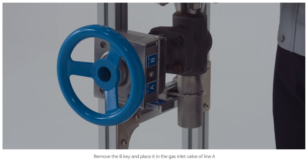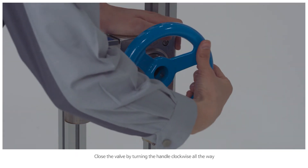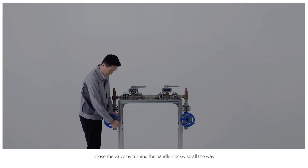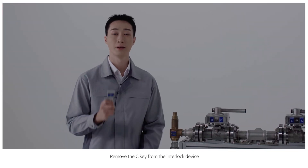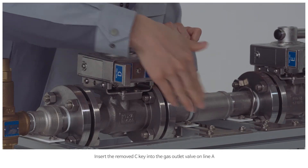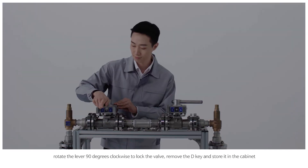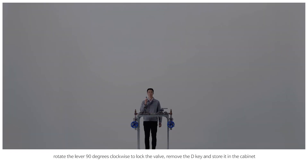Remove the B key and place it in the gas inlet valve of A line. Close the valve by turning the handle clockwise all the way. Remove the C key from the interlock device. Insert the removed C key into the gas outlet valve on A line. Rotate the lever 90 degrees clockwise to lock the valve. Remove the D key and store it in the cabinet.